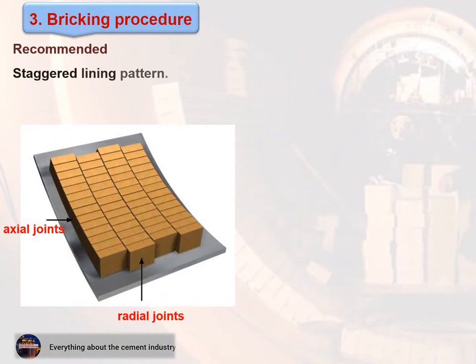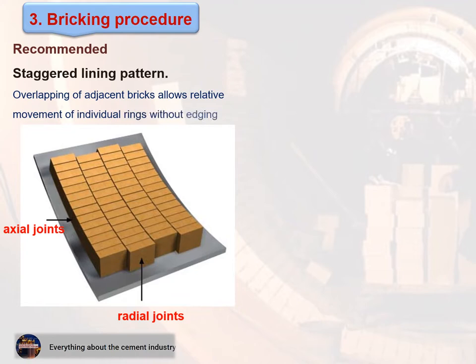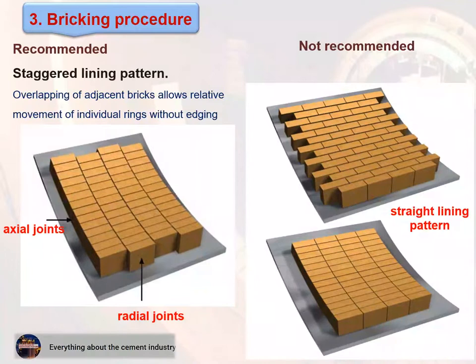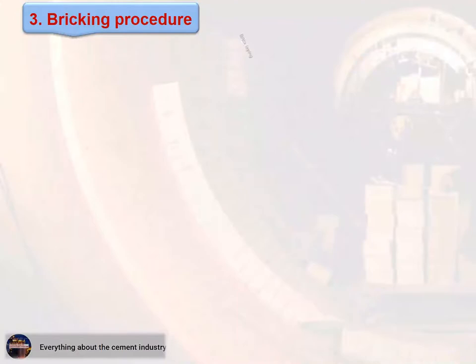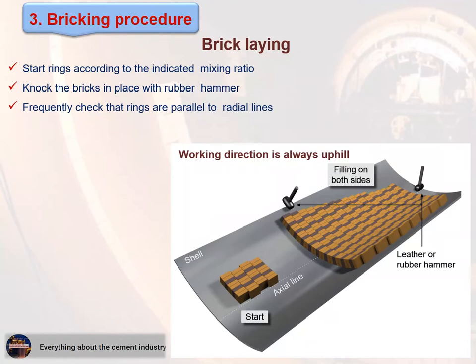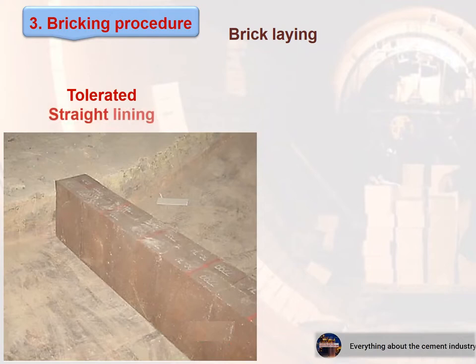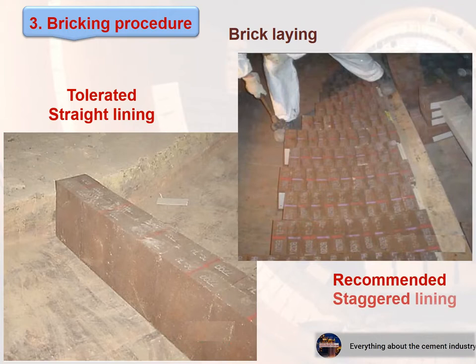The staggered lining pattern is recommended, as the overlapping of adjacent bricks allows relative movement of individual rings without edging. The compound lining pattern is not recommended. Important notes when brick laying: start rings according to the indicated mixing ratio; knock the bricks in place with a rubber hammer; frequently check that rings are parallel to radial lines; and always check that the cold face of the brick is in full contact with the kiln shell. Do not complete sections longer than 6 to 8 meters.